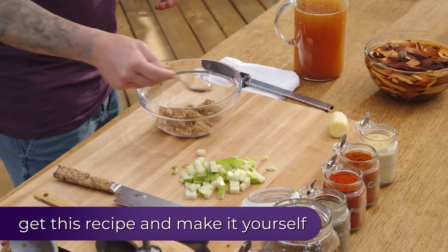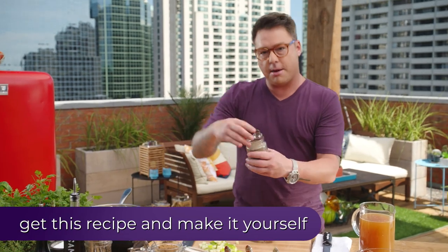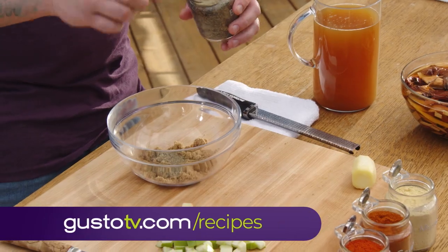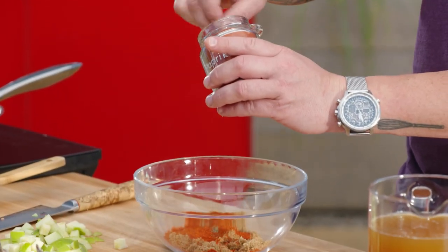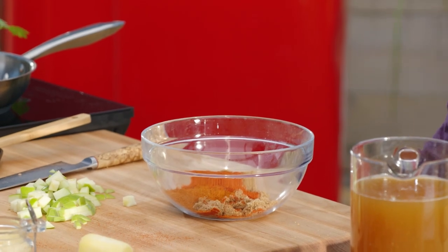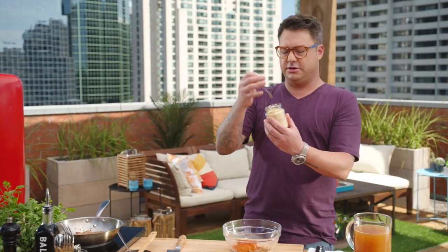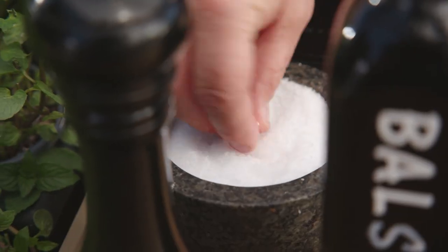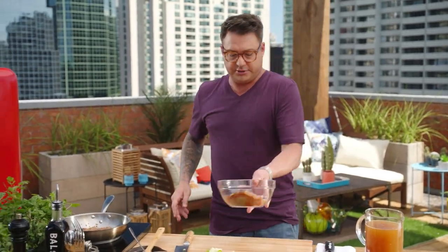I like to start the rub with some brown sugar, and then a couple good shots of black pepper. Paprika, because it's delicious — that sweet heat goes great with pork. Some cayenne, lean into it. And mustard powder — it's silky, smooth, sexy, and it's got a bit of bite. And then a touch of salt. That's pretty simple.